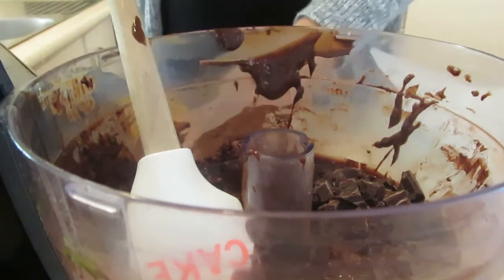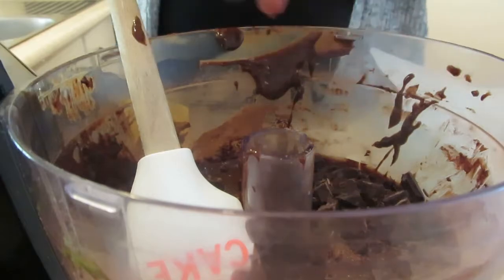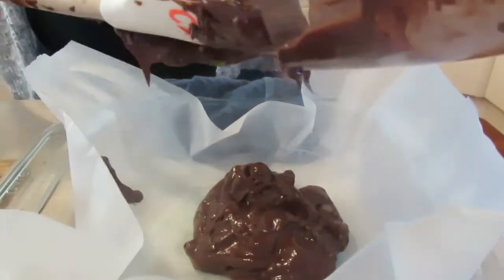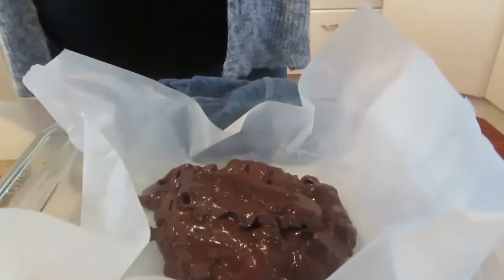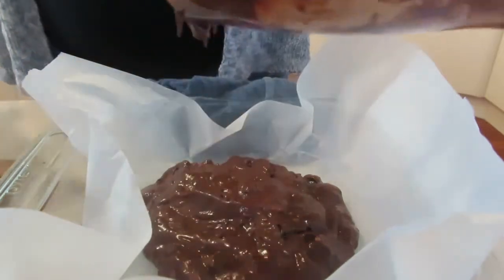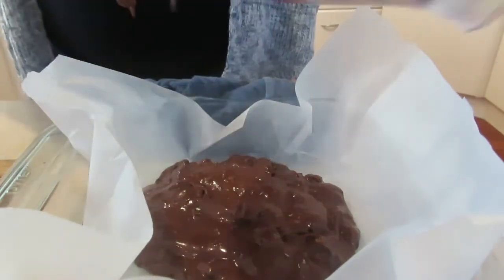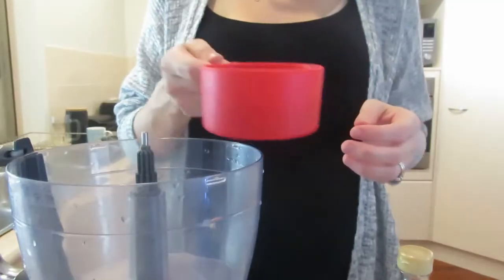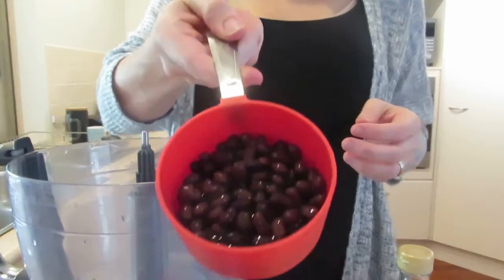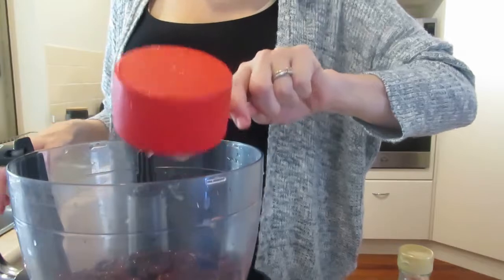Basically I blitzed everything up and now we're adding the chocolate chips — that's half a cup. I got a block on special so that's what I rolled with, and it turned out amazing. You can see the texture for this one really looks like a brownie — that's how I knew it would be good. This one cooked at 350°F, about 170°C, for 38 minutes.